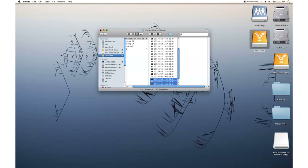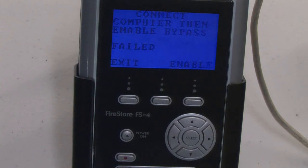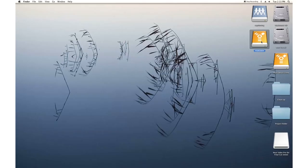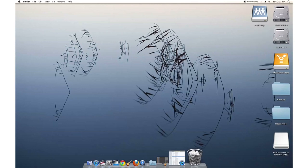Once you are ready to disconnect the hard drive, it is important to follow the proper steps. Just unplugging the hard drive from the computer or turning it off can damage the hard drive. To eject the hard drive, press the button under Exit. When the drive prompts you to eject it, do so and you can then safely disconnect the drive from the computer.